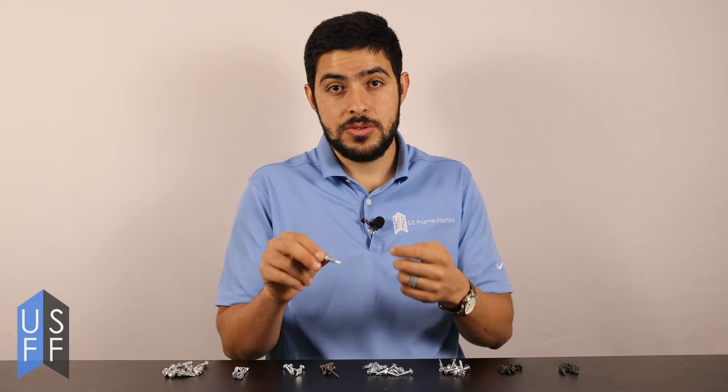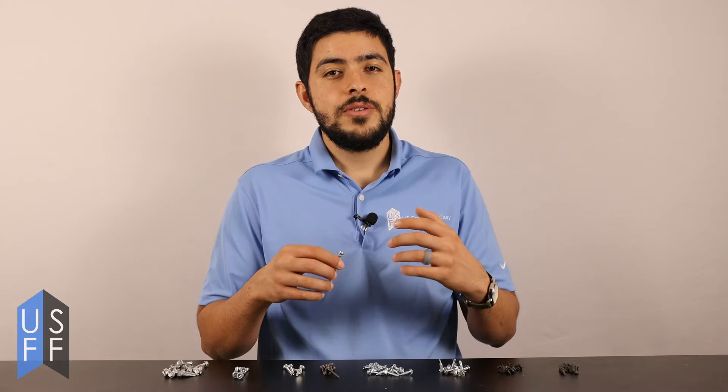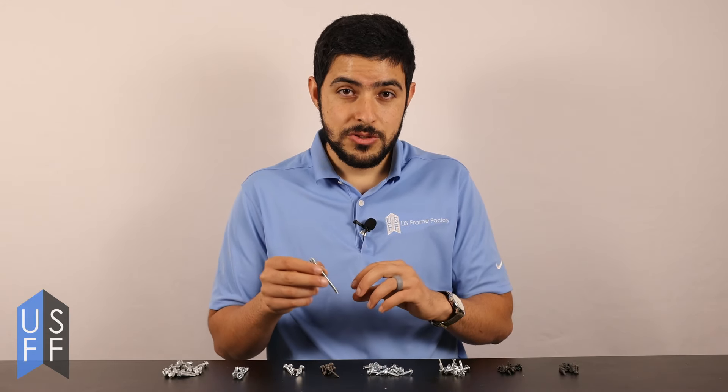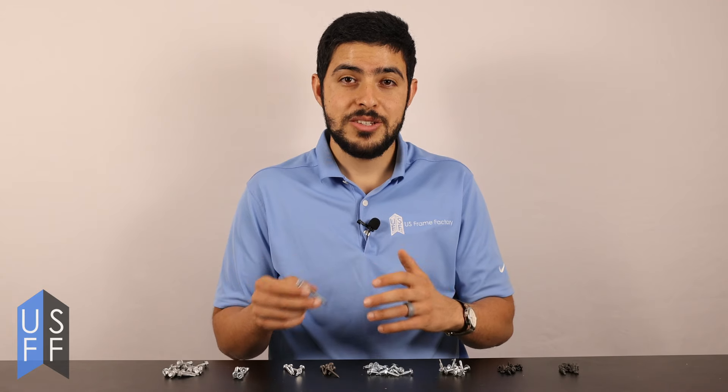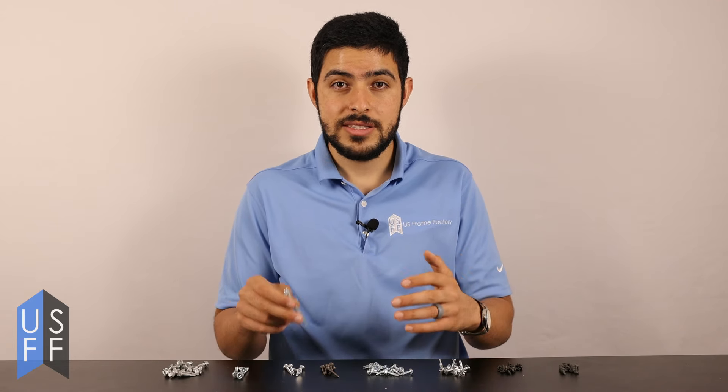Otherwise your screws might break, their heads might break off, or the screws might burn out very quickly. Whenever you're drilling through metals with self-drilling screws, make sure you're not going too fast and burning out the drill bit. That's the biggest problem we see — people drive it too fast and they burn out the bit.